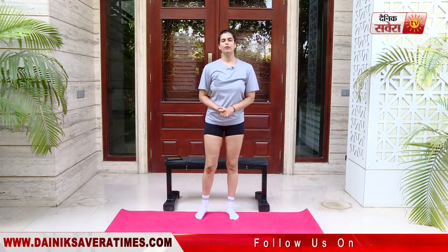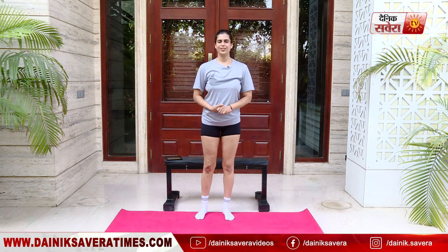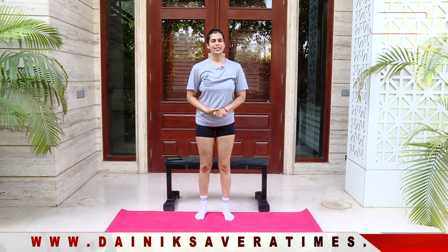So guys, those were today's movements and I hope you're sufficiently warmed up. If not, you can always go ahead and repeat the circuit one more time. Now we are ready for today's asanas.